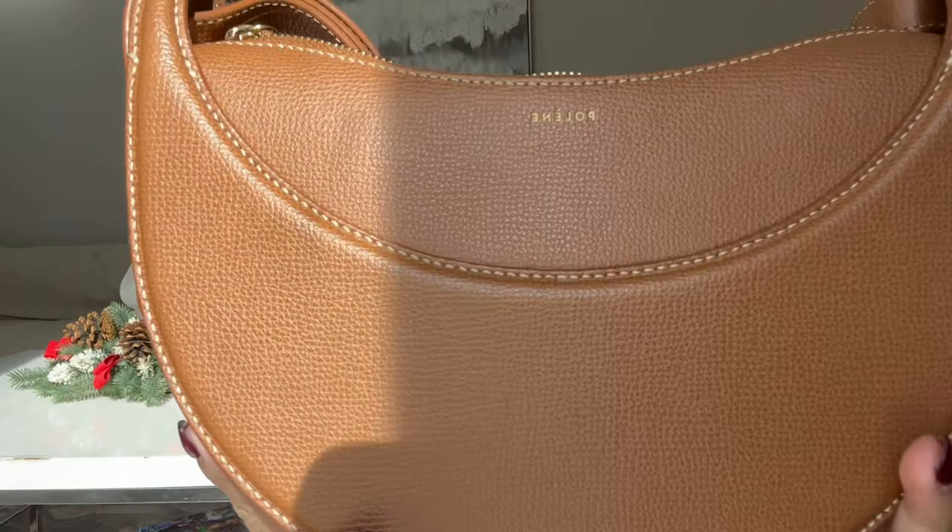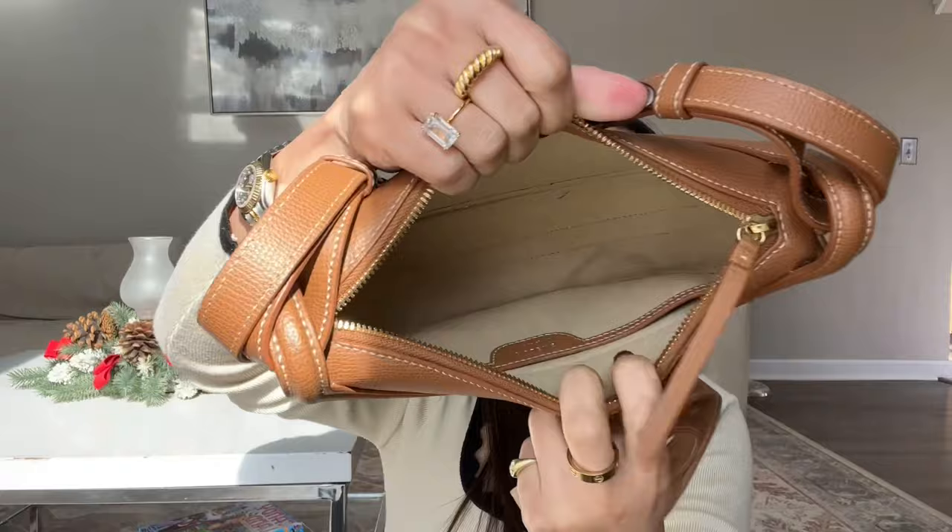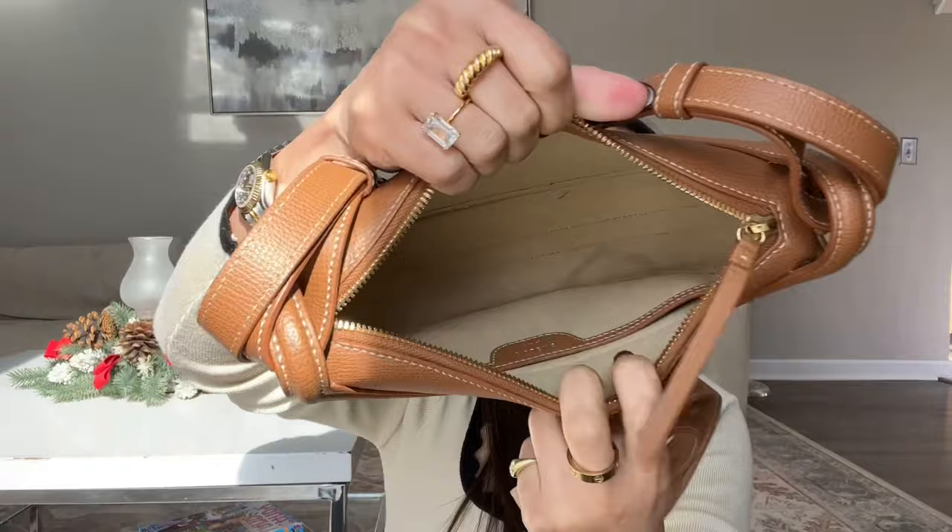I love this one so much. I took this with me when I travel — it's a very perfect travel handbag. Let me get a close-up. This is the front, and it says Polen on the back. This is the inside, and there's a little tiny pocket right here.